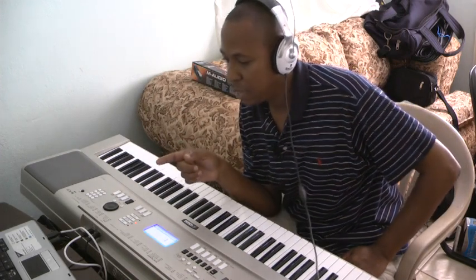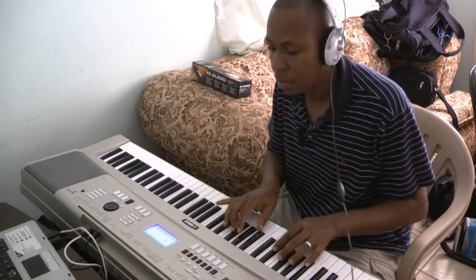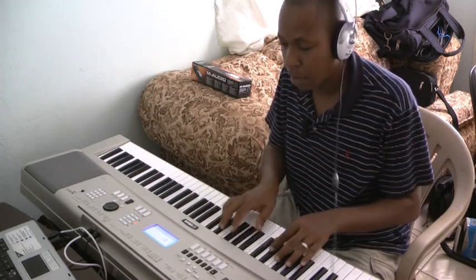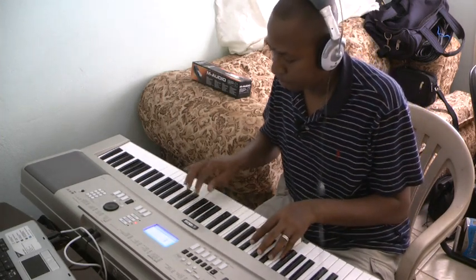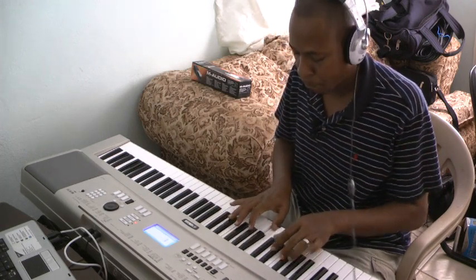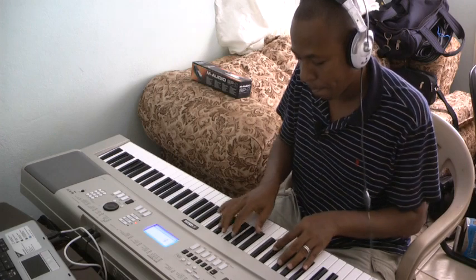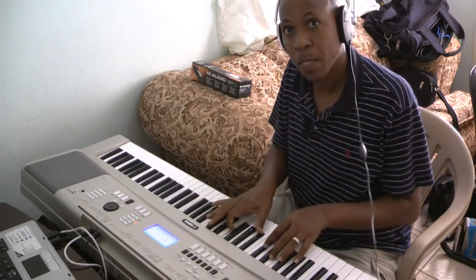Right now I have the Hypersonic 2 sound engine running on my PC, and I have some strings layered over this piano. And this is what it sounds like. There's a little guitar in there as well.